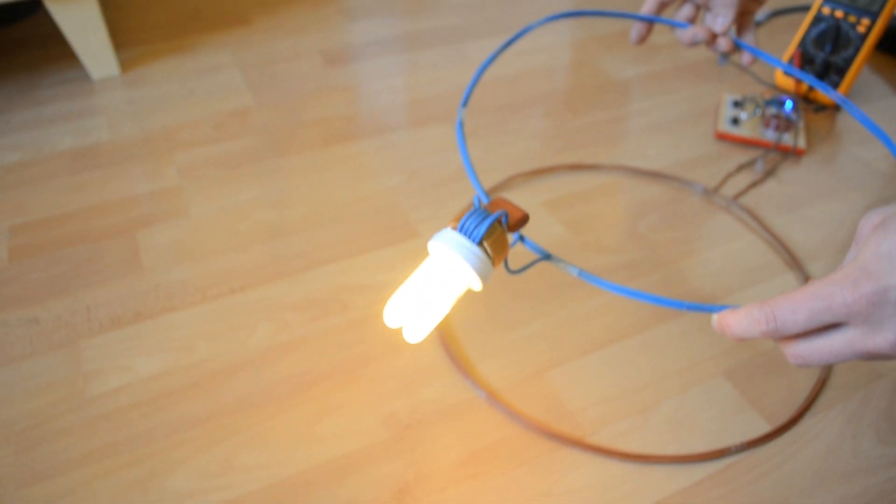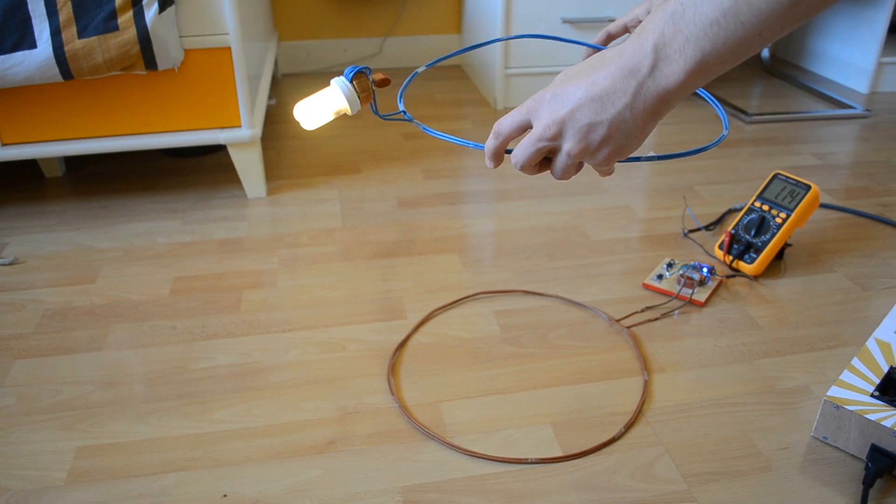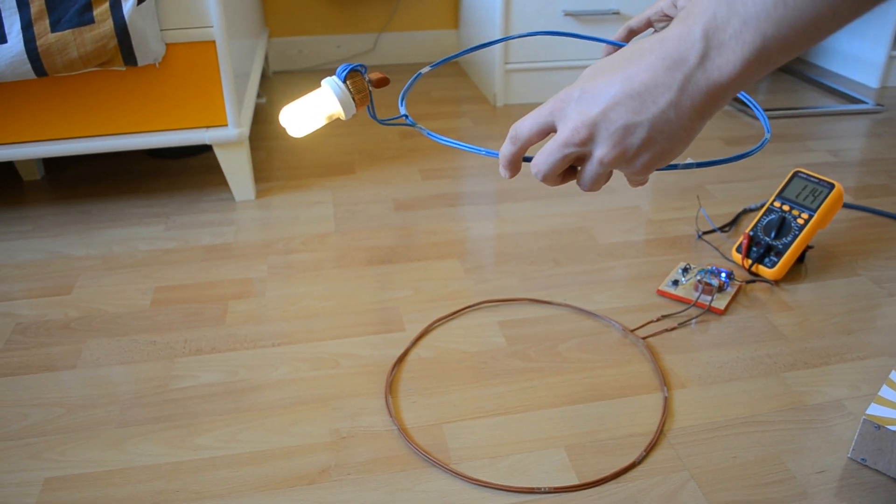We must get close to reach the trigger voltage, but then the 5W CFL is still bright over half a meter.